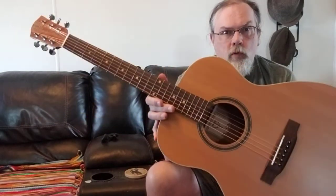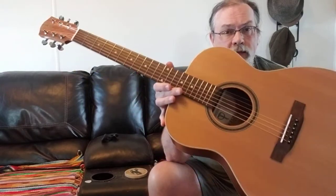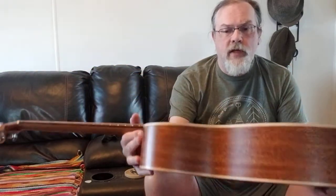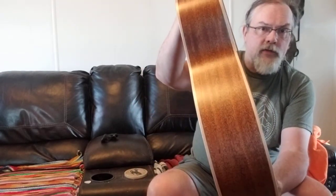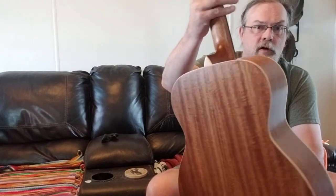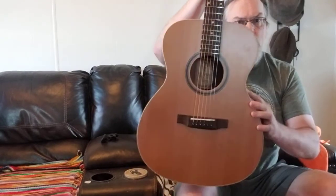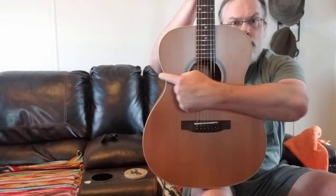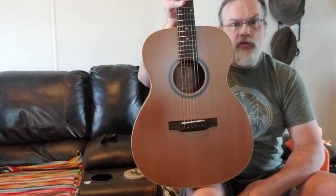This is their STG 105NT. Basically, it's a red cedar top with mahogany sides. This is their Grand Concert version, which is a smaller — about 15 to 20% smaller than the Dreadnought. You can see in the dimensions here that it's a little smaller in that direction than the traditional Dreadnought.